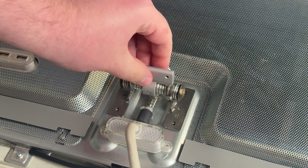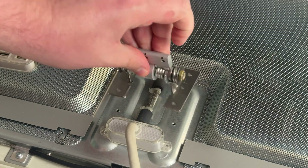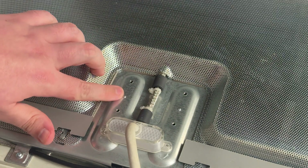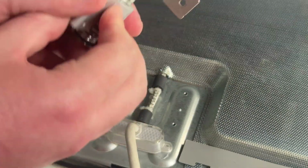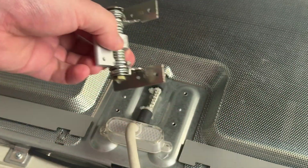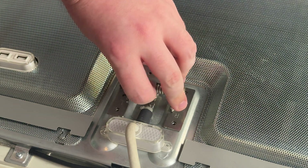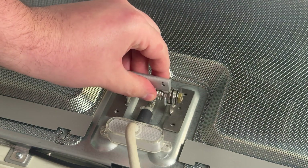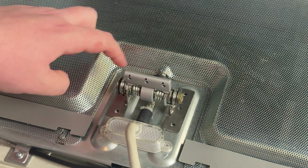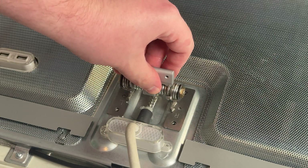Something cool about the hinge: you can't actually place this the wrong way because there are two alignment holes here and corresponding holes on the hinge side. If you try to put it on the wrong way, the screw holes won't line up — that's a really nice quality-of-life design detail.